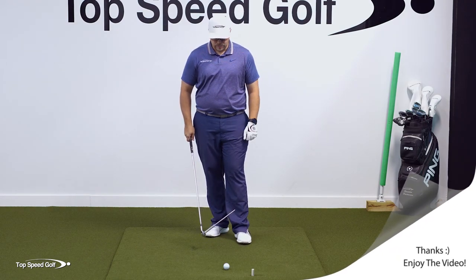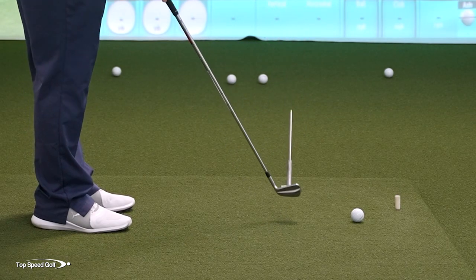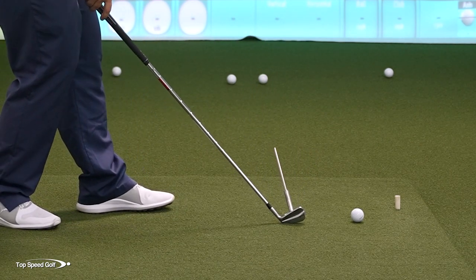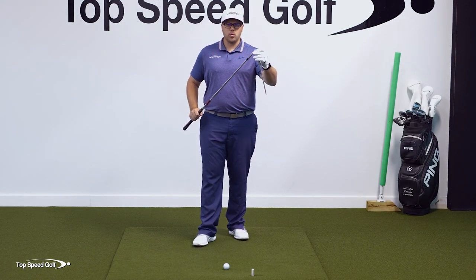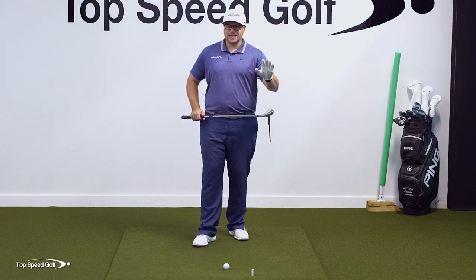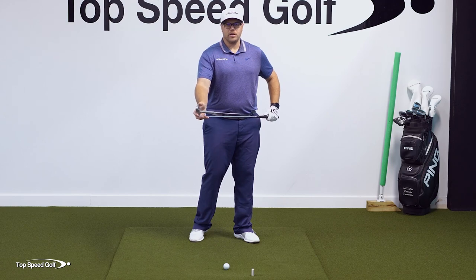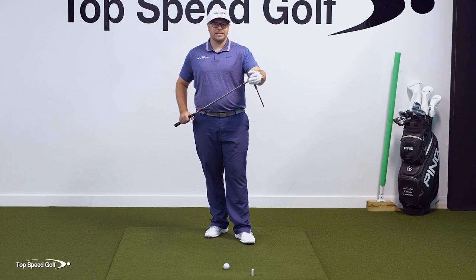The last piece is the lie angle of the club. If I have the sole of the club flat to the turf and I raise the handle, you can see how that opens the clubface. If I lower the handle, that closes the clubface. Now, this usually isn't one you need to worry about — it's more about those first two, because if those first two are good, the lie angle is going to take care of itself.